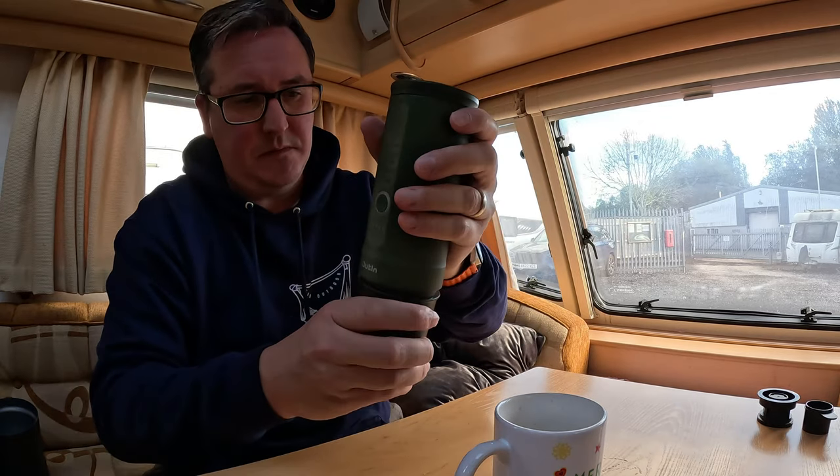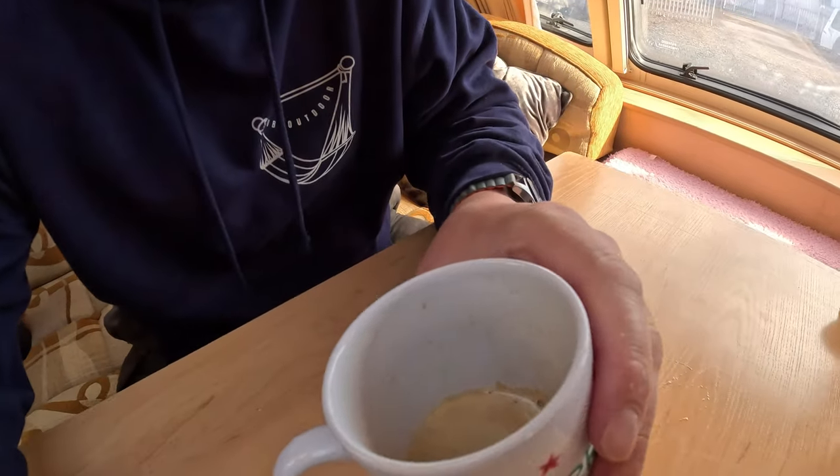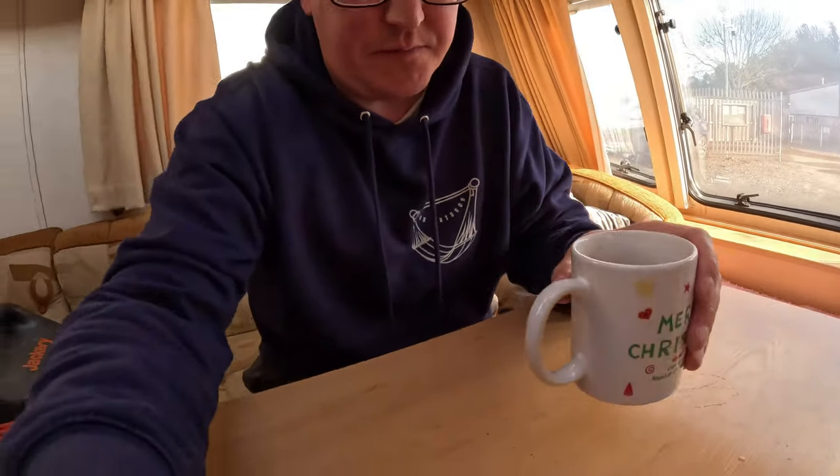Not even any drips. Due to that 20 bars of pressure, you do actually get a rich crema as well. It's a proper espresso.